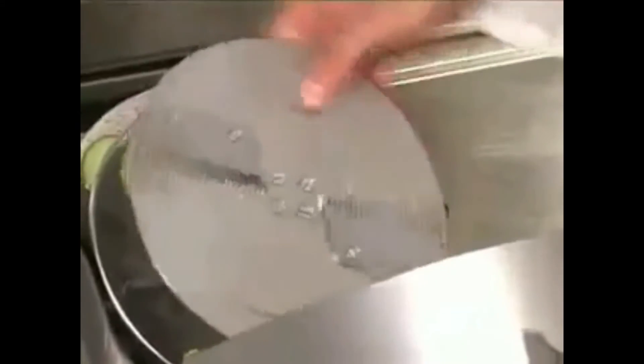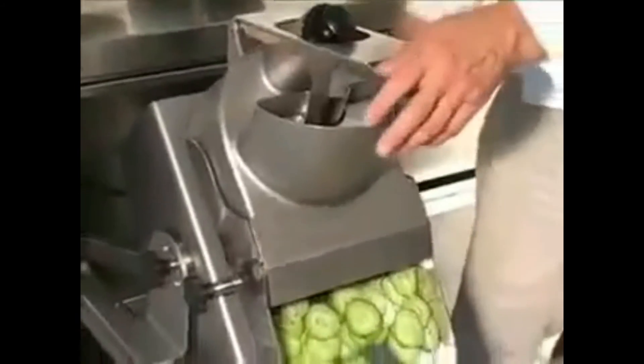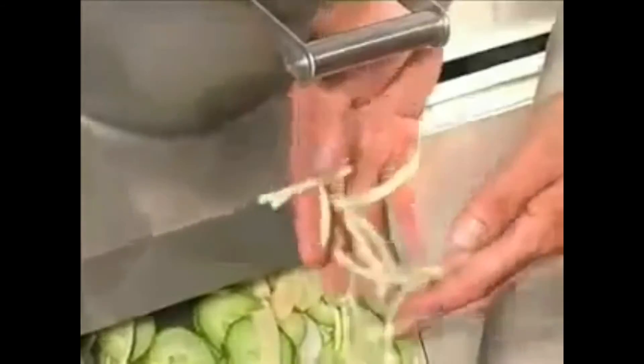An example of one of the julienne cutting discs. As with all the Fuerma discs, they are all stainless steel ensuring hygiene and reliability. Firstly potatoes — perfect julienne potatoes. Now carrots.